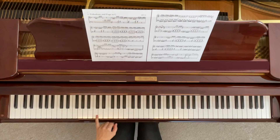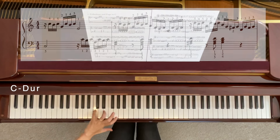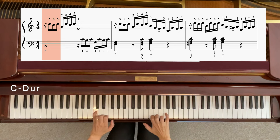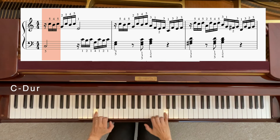Das ist übrigens Tonart C-Dur. Das ist sehr harmlos, aber wir werden hier trotzdem viele interessante Stellen haben. Und weil das C-Dur ist, starten wir einfach mit dem C. Das ist übrigens Erstock Tower — C1 und das ist C-klein. Mit dem kleinen Finger, linker Hand, und dann weiter einfach auch C: C1, C2, auch mit dem kleinen Finger. Das ist unser Anfang.